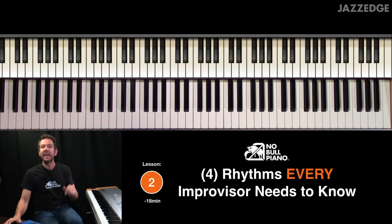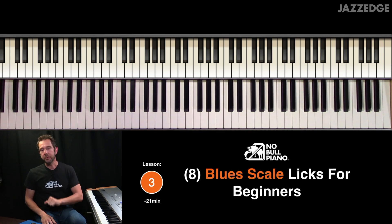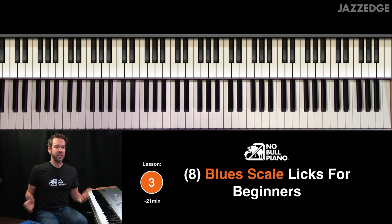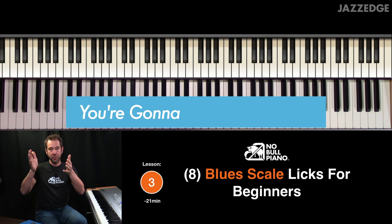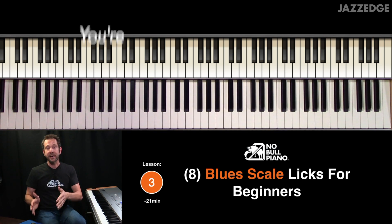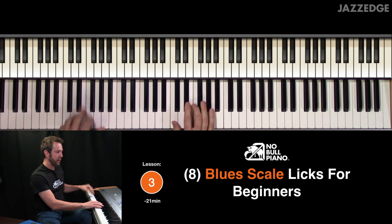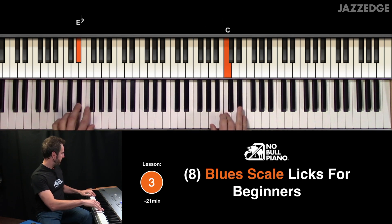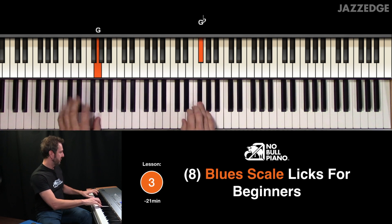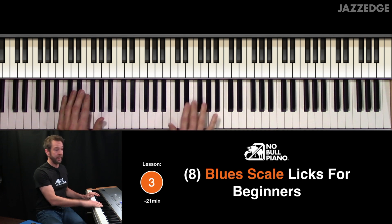That lesson is about 18 minutes long. Lesson number three is eight blues scale licks for beginners. This is where I show you how to take the rhythms that you learned in lesson number two, break it down, and I create eight different licks for you — step by step, so you get to hear all of the licks and how I broke them down.